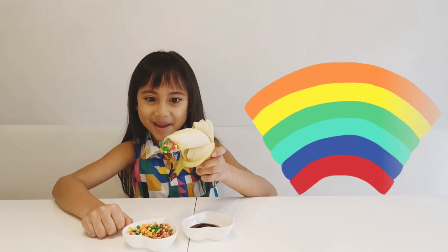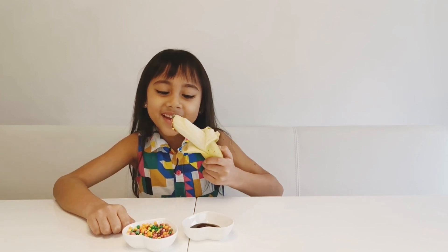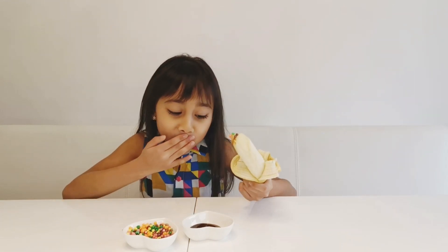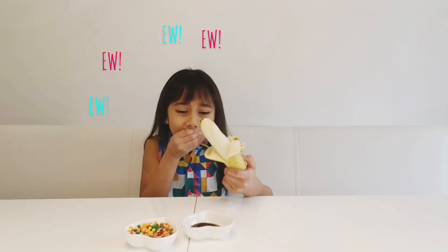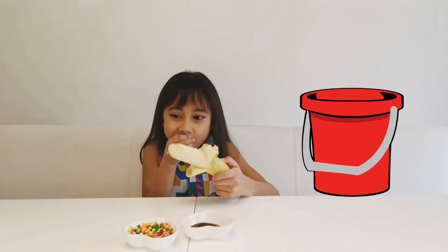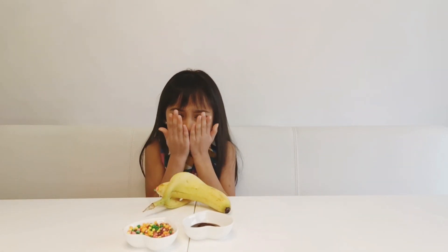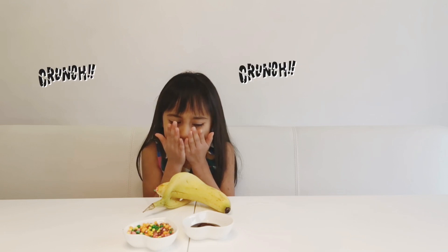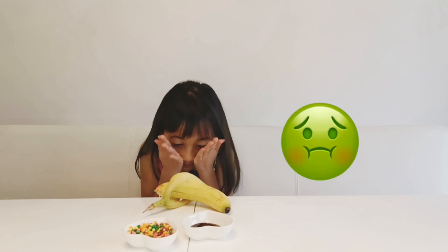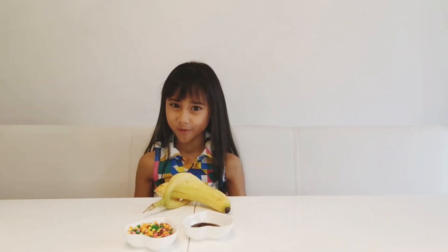Look at my rainbow cuteness. And now I'm going to try another one. One, two, three. Oh, oh, oh, oh! Somebody give me a trash can. Oh.